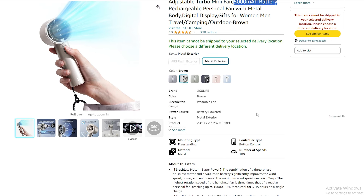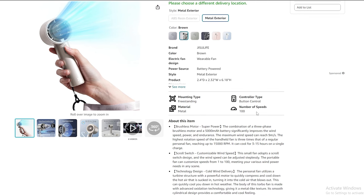With these options, you can choose the one that best fits your style and needs.